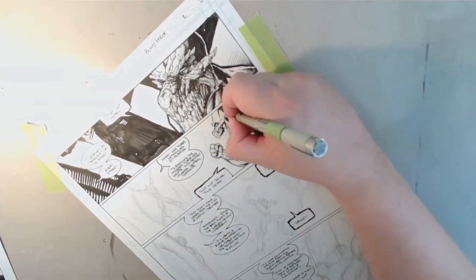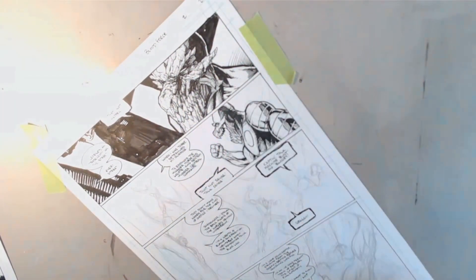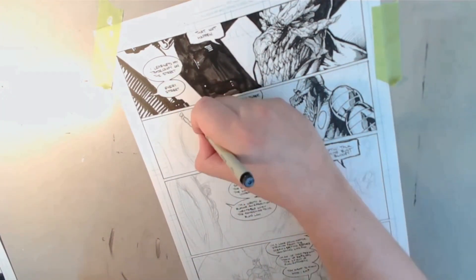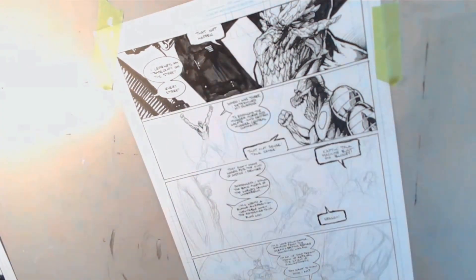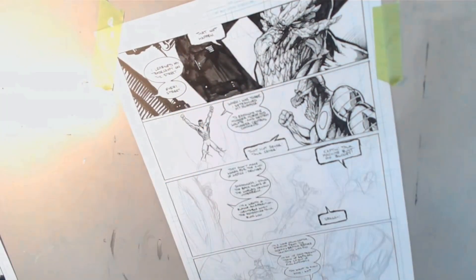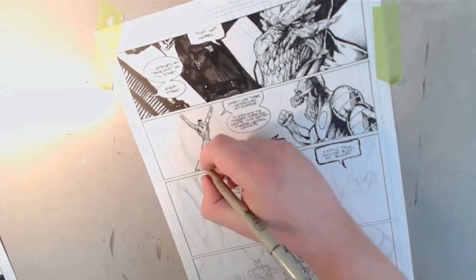The script for issue three is done now, by the way — that's exciting stuff. I can get right to work on page one of that. These types of shots of Popo are always easy to do because they're usually pretty small. But it's always like, oh, I have to draw that stupid tech again. It's like, dude, you made up the tech — if you don't like it, do something different. And of course, with his shredded-up pants, because that's how you show he's been tortured.